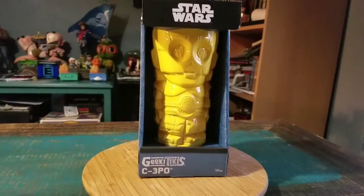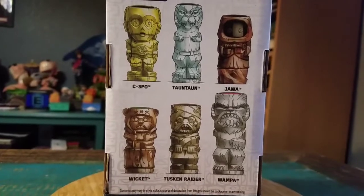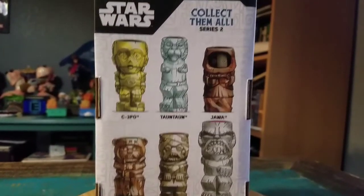Hey guys, CheesyPoof here. I've got another one of the Geeky Tikis to add to the collection today — from Star Wars, it's C-3PO. This was all from Series 2. I think we showed off several of these, but 3PO here is from Series 2.